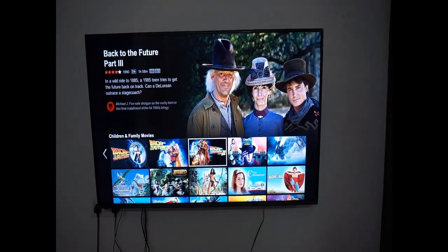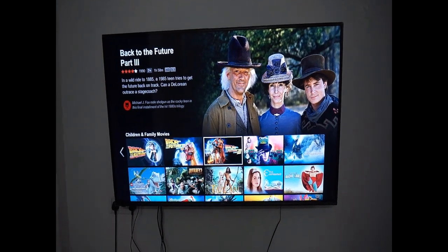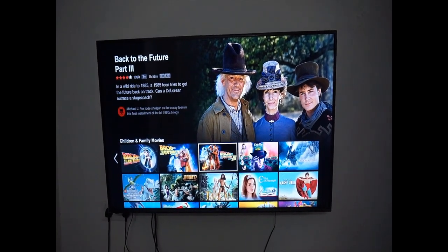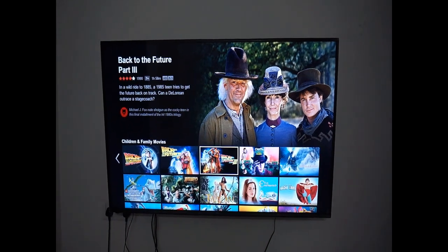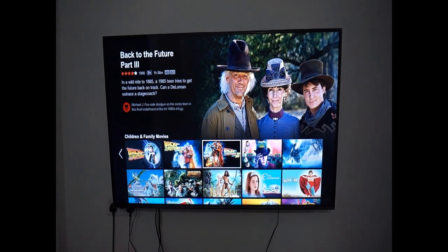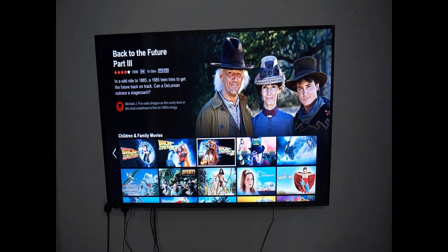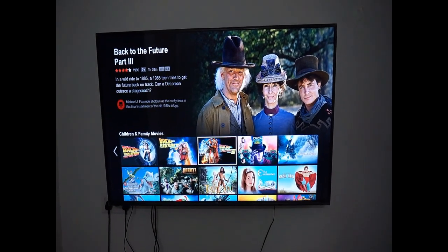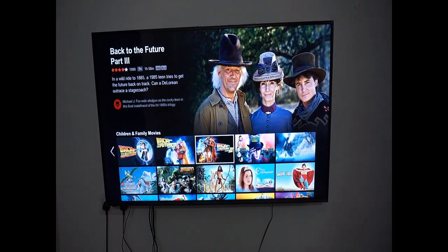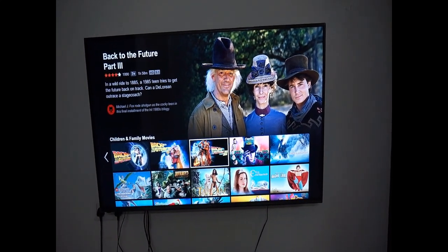Hello everyone. I have recently bought this VU TV UH8475 and I decided to do a review for this because when I was going to buy this TV there were hardly any YouTube videos or any reviews available for this specific model. So I thought I will do a review for this and the model number is UH8475.